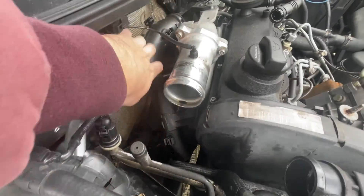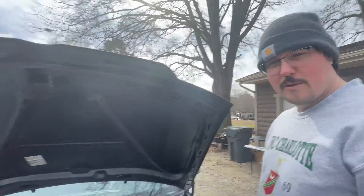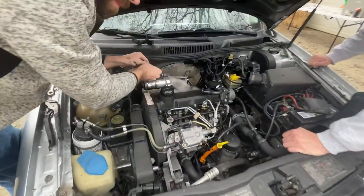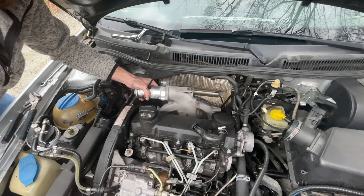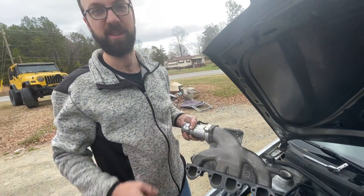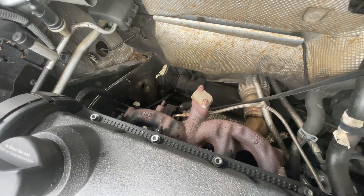There's a bolt down here that we need to take off to get the turbo inlet pipe off. Got the pipes out. Now it's time to take off the intake manifold. This is the PD150 intake as well — it's not your normal setup. Intake manifold is out.